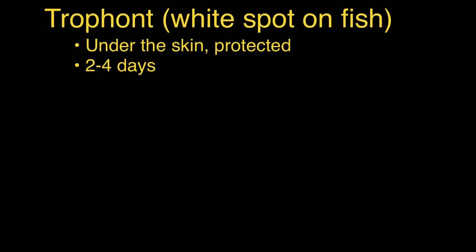Let's get into the life cycle. You'll most likely notice ich when it's on the fish as little white spots. This is the trophont stage — it's burrowed underneath the skin or gills of your fish and it's going to feed during this time. Your fish may be lethargic, not eat as well, or be flashing — rubbing itself against rocks or gravel trying to rid itself of the ich. But since it's burrowed underneath the skin, no medication can actually reach the parasite during this stage.